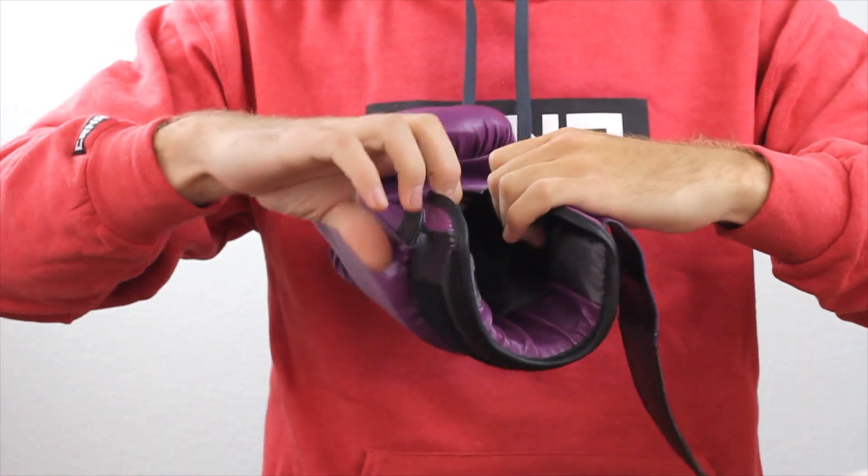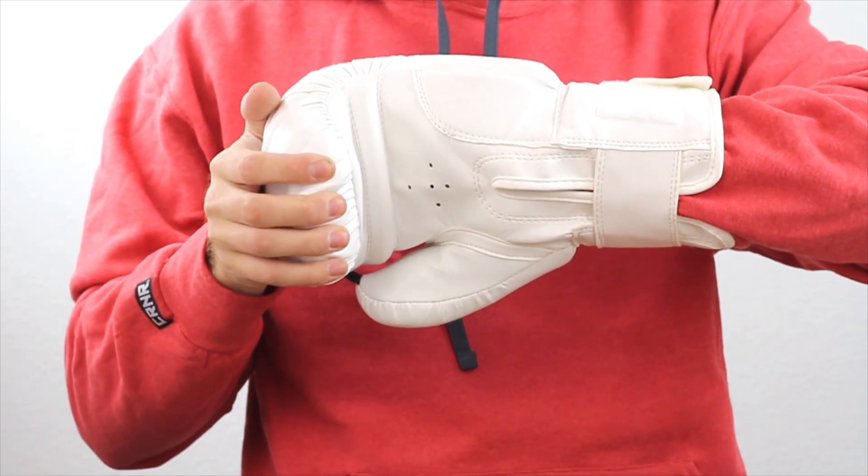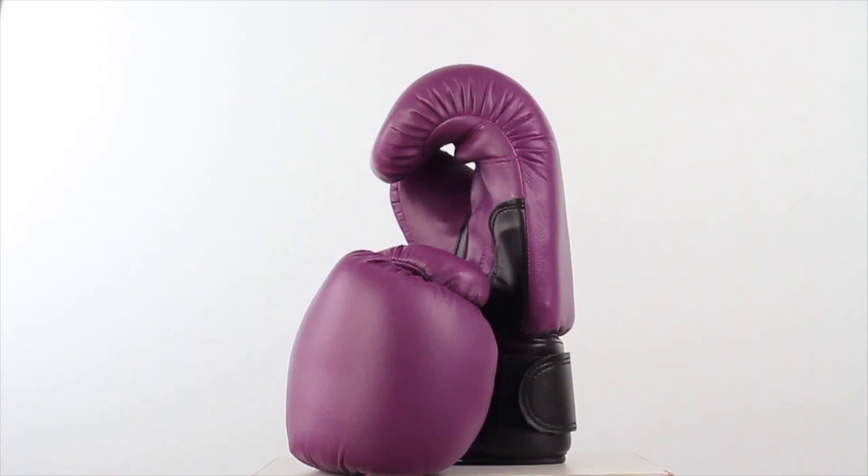On the inside, the durable nylon lining repels sweat and the grip bar gives a firm spot to make a tight fist. The blank exterior gives a clean and classic look.